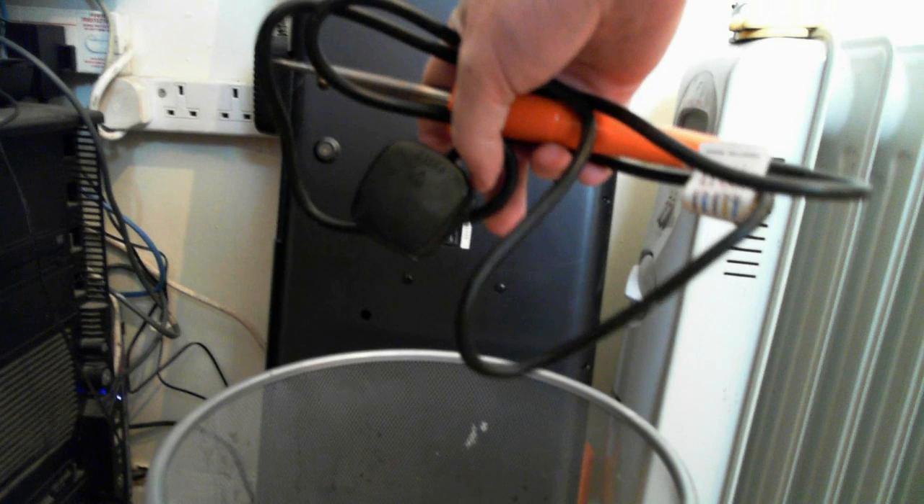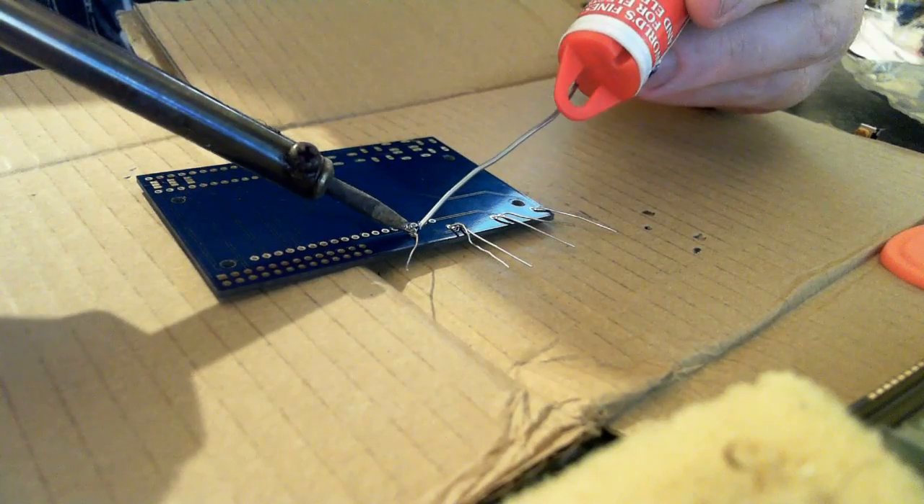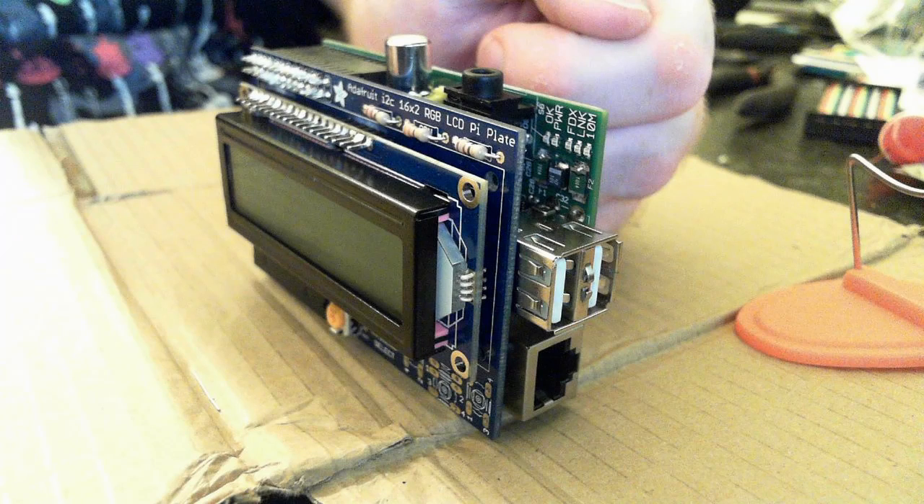So the first thing to find is a soldering iron that actually works. Then I wired up the LCD panel — components, resistors, IC chip. Then when I was happy I plugged it into the Raspberry Pi, fingers crossed that it wouldn't blow it up, and then I ran a test script.